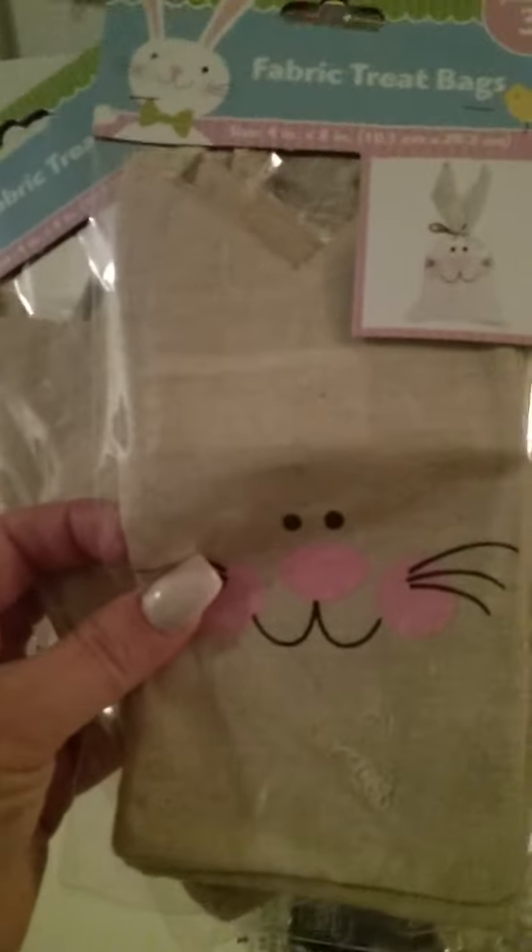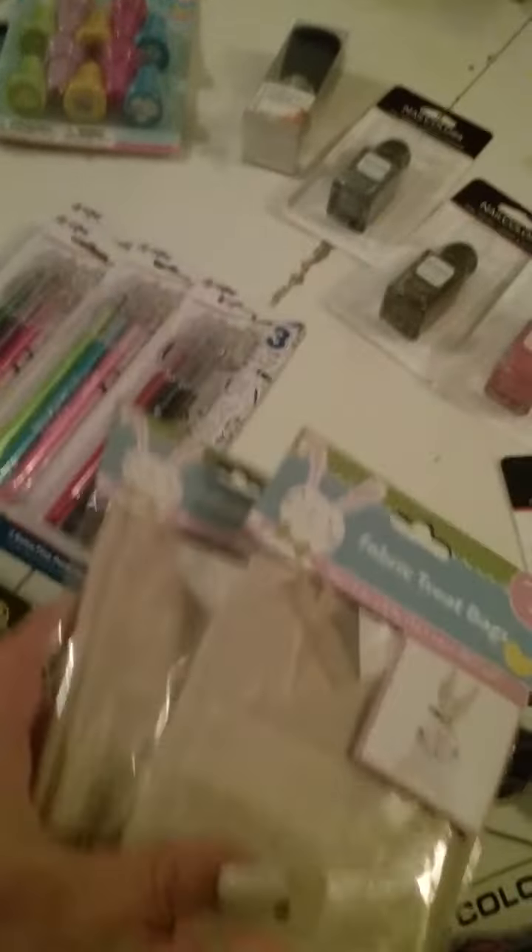I found these gorgeous, cute-as-ever fabric treat bags. They only come with three in each, but they're so cute — like burlap sacks, but so adorable. So I got two of them. I might get more, I'm not sure.